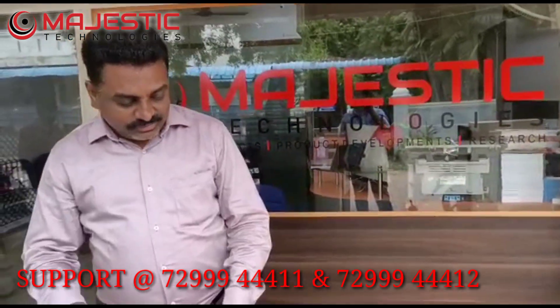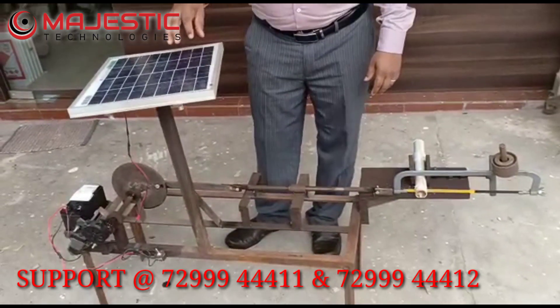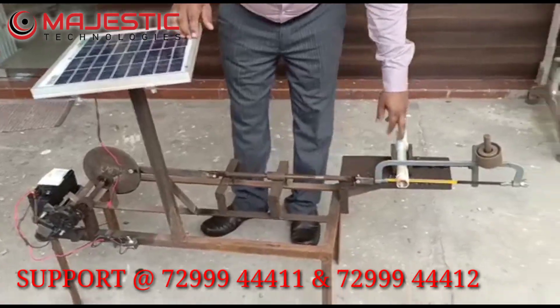Welcome to Panestik. Today we have a small prototype model. This model is called a solar operated hacksaw cutting machine, also called a solar operated pipe cutting machine.